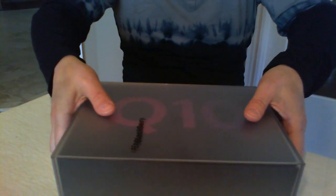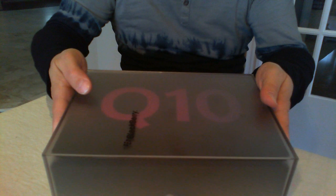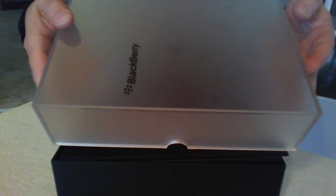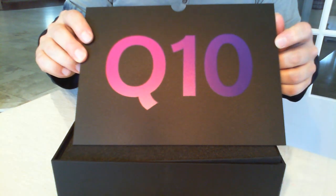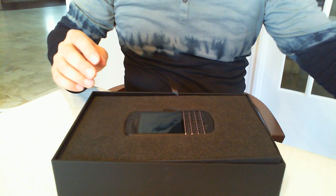So without further ado, let's angle down the webcam and I'll show you what we got here. This is a pretty big and heavy box that contains the BlackBerry Q10. The packaging is kind of cool — it's like an acrylic sort of opaque finish. This is the Q10, the keyboard-based version of the new BlackBerry family.